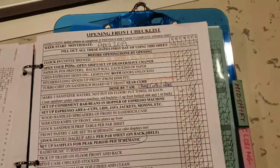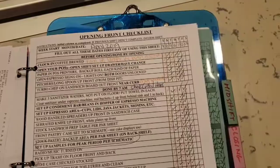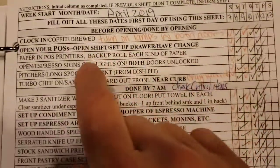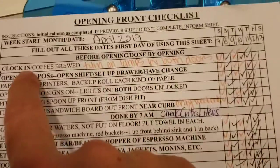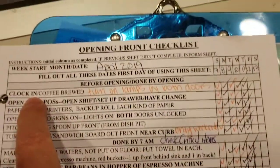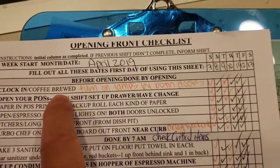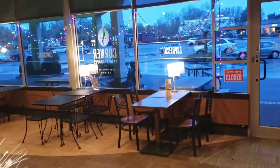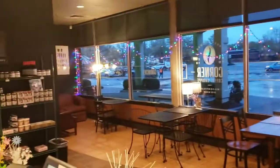So let's go up and take a look at the checklist. Going down our checklist and following along with this, the first one is to clock in. And then coffee brewed. And then turn on the lamps by both doors — the lamps over there, lamps back there — all the lamps need to be turned on so it looks open.